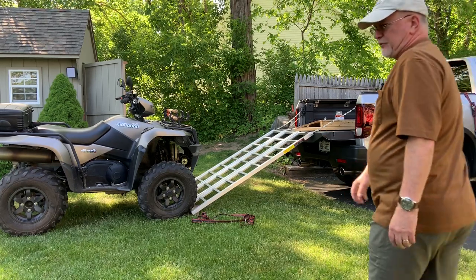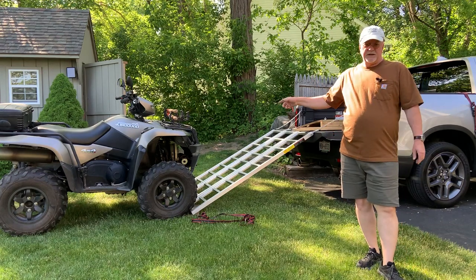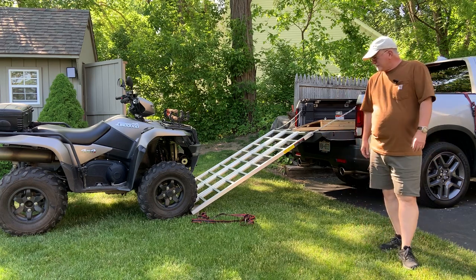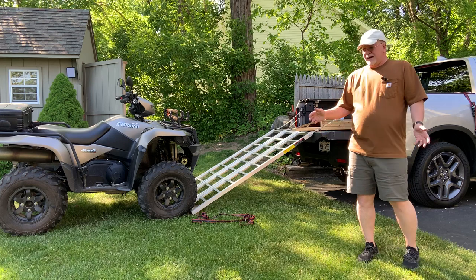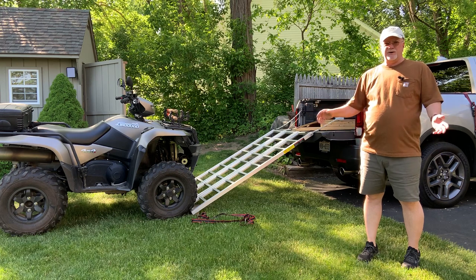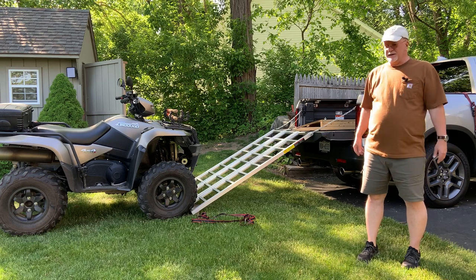Hello YouTube world. A few of you asked me if I could do a video showing how to load a full-size ATV into a Honda Ridgeline — this would work for any pickup, for that matter. If you've got a smaller mid-size ATV, no problem at all. If you've got a big one like this, it's not for the faint of heart. If you're an experienced rider and you've got no problem with hill climbs and whatnot, then an approach like that's not a big deal.